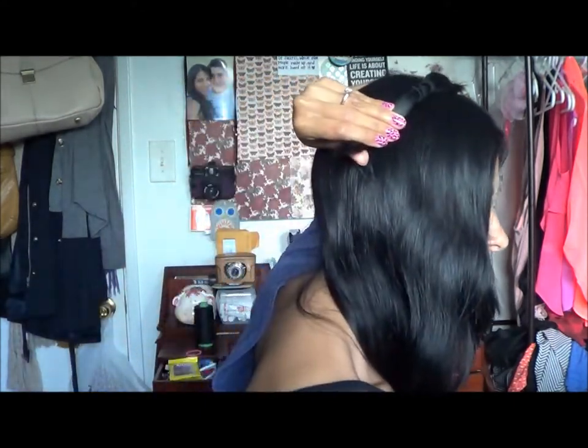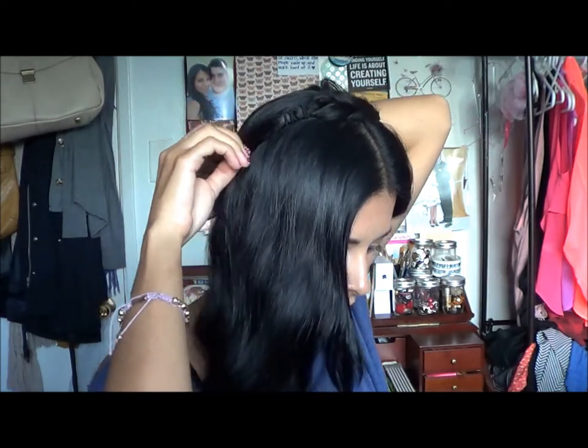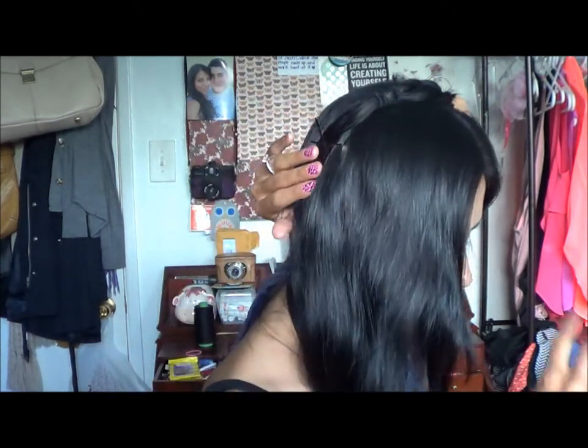Once it's tied, what you're going to do is bring it over almost in the place that you would a headband. I place the end a little bit behind my ear. So, using bobby pins, figure out where that section's going to be and pin it — just checking that it's right. The way that you pin it, just to make sure it's secure, is make an X with your bobby pins.